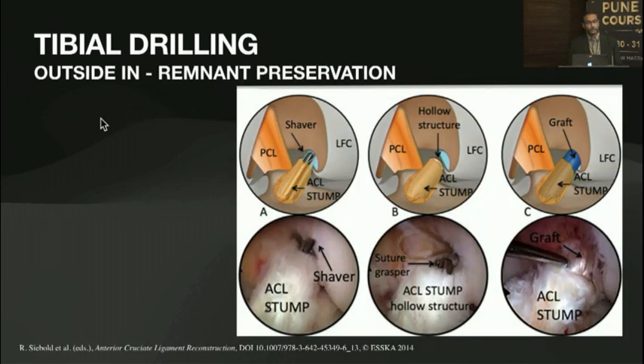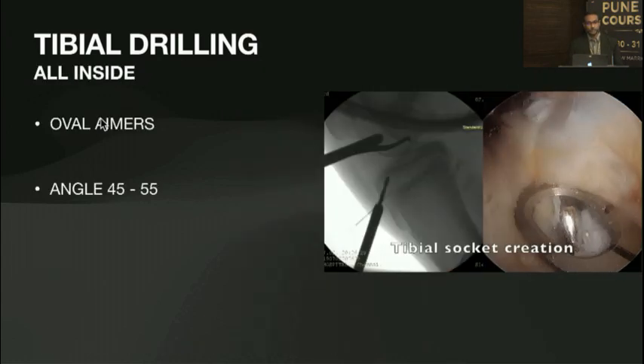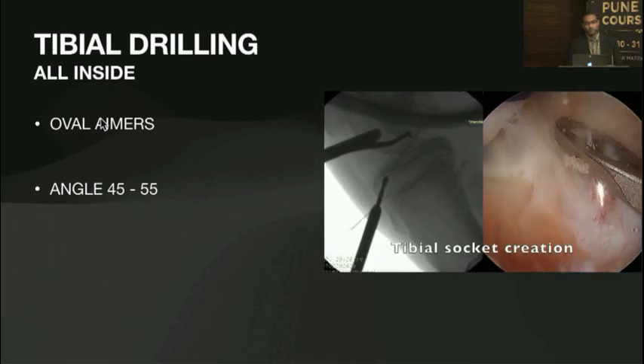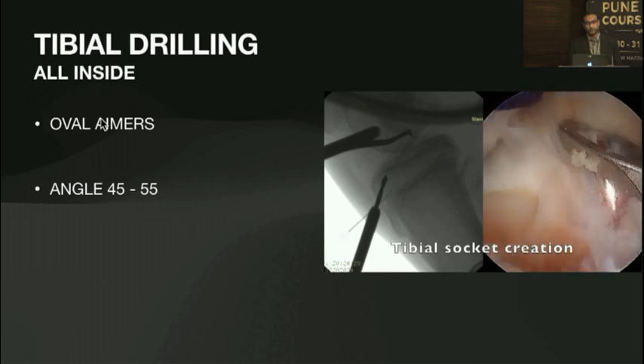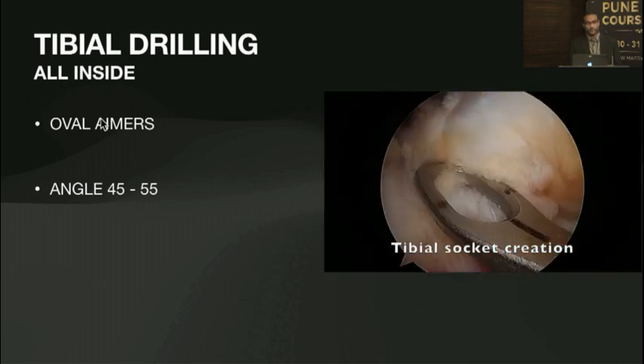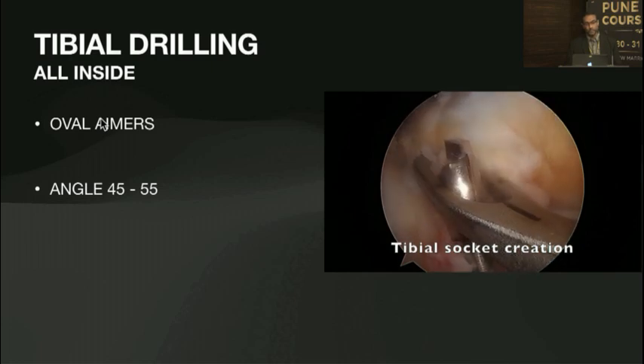We can do remnant preservation where you make the tunnels through the stump. This has a learning curve, and you can use oval aimers with an all-inside approach using the same technique as on the femoral side. You need to be careful that the reamers should not catch on the root of the lateral meniscus.